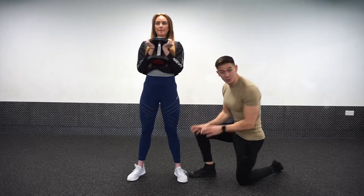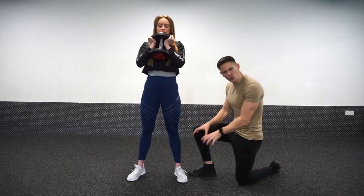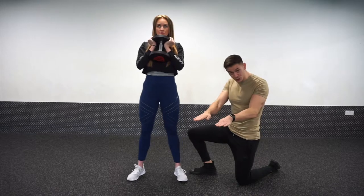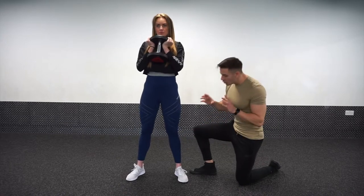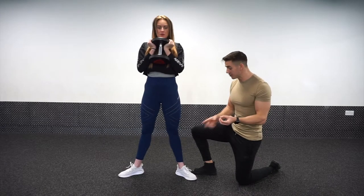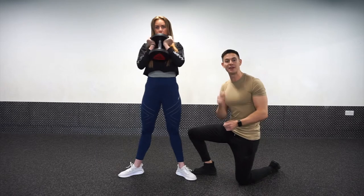Let's talk about the foot position. You'll hear different things regarding squatting as to what you should do with the feet. Anything from dead straight to something like a 15 to 20 degree turnout works just fine for most people. The problem tends to happen when we go to the extremes.